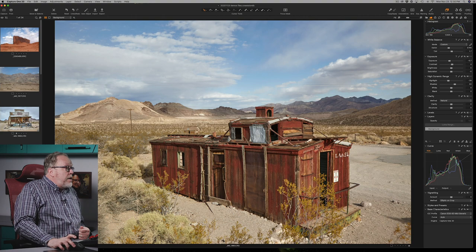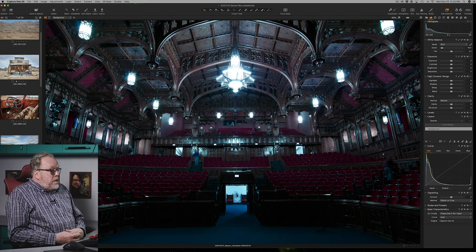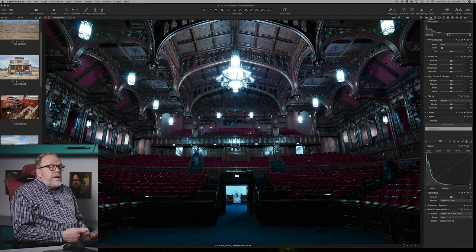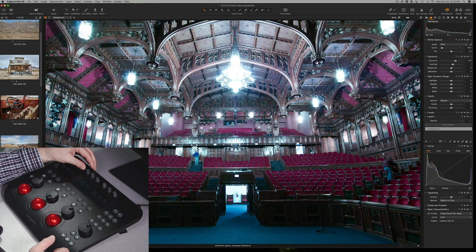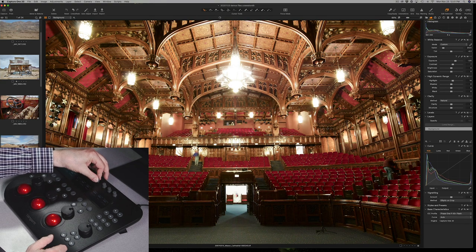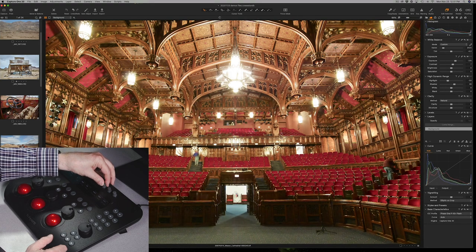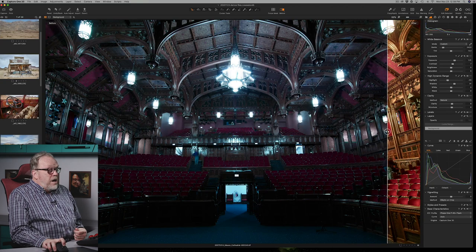Now, for certain tools — if I need to adjust levels or curves — most likely I'm going to go back to my mouse at that point. Here's a very difficult image shot inside a cathedral. Let's see if we can pull this together. I'll adjust exposure, open it up a little, open up contrast, warm this image up to taste. I'll try to recover highlights and open up some shadows. Just like that, I've adjusted some images. Let's take a quick look at before and after — there's before, and there's after.